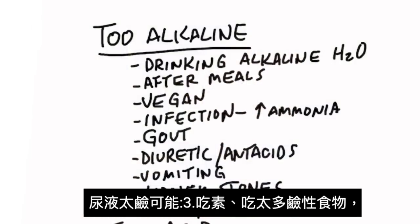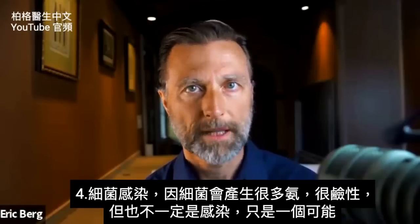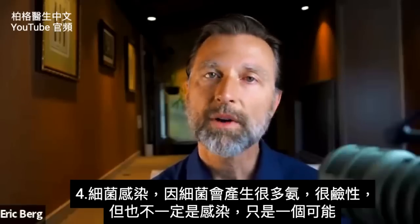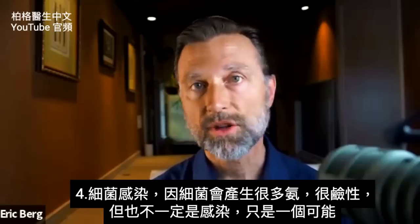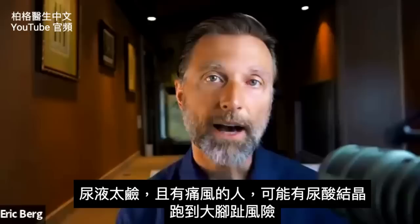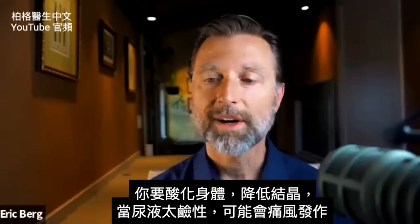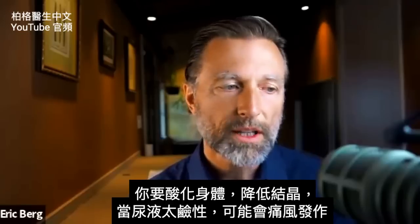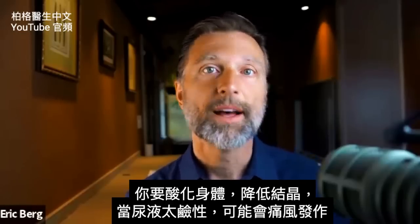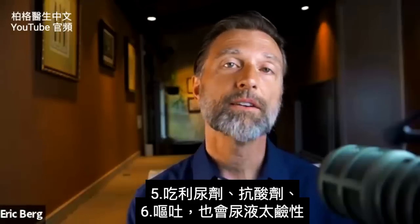If your urine is too alkaline, it could mean you're a vegan and eat a lot of alkaline foods. Being too alkaline could also mean you have a bacterial infection — bacteria produce a by-product of excessive ammonia, which is very alkaline — though being too alkaline doesn't necessarily mean you have an infection. In relation to gout: if your urine is too alkaline and you have gout, you have an increased risk of uric acid crystals in your big toe, so you'd want to acidify your body to reduce the crystals. Being on a diuretic, taking antacids, or vomiting can also make your urine too alkaline.